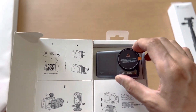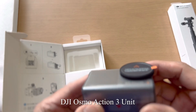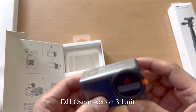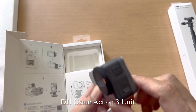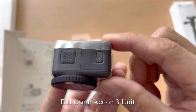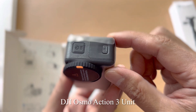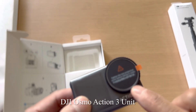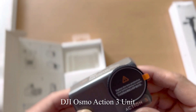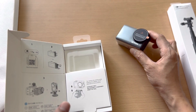Wow, so this is the camera! I thought it would be thinner, but actually the body is a little thicker than I expected. Look at that — and this is the lens of the action cam. Before we get into it further, let's set that aside and keep digging into the box.